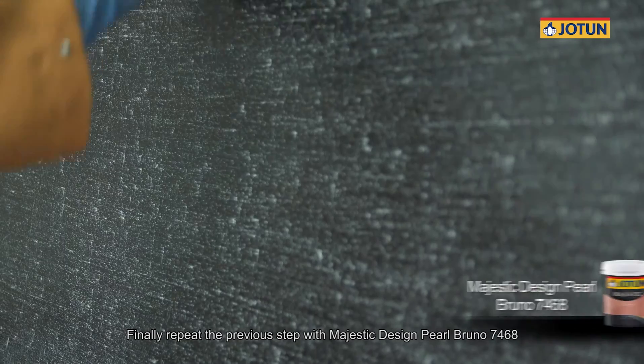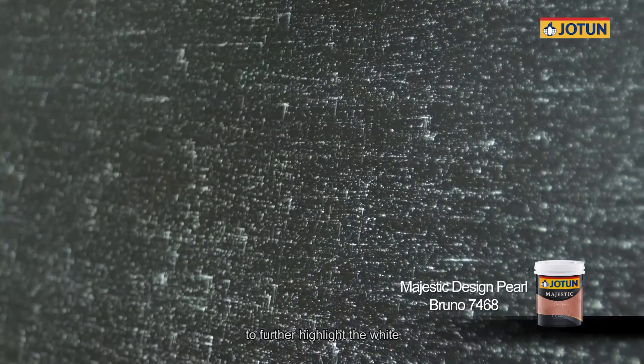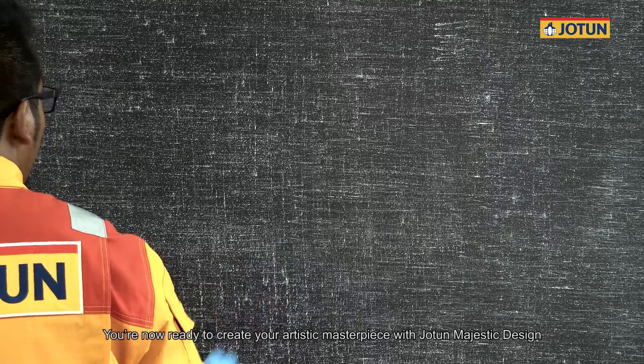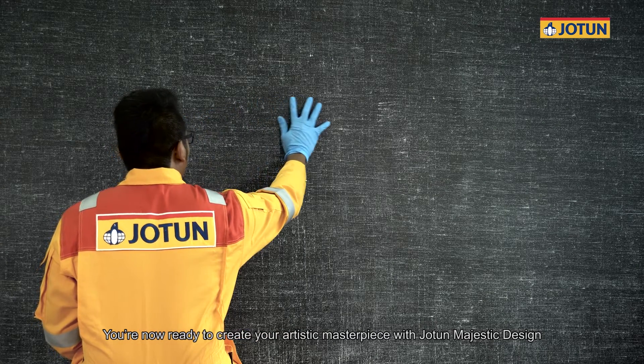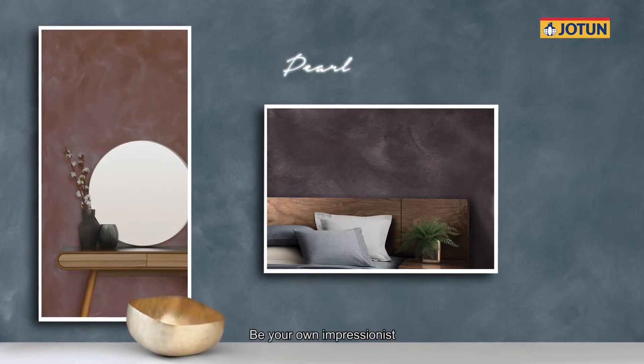Finally, repeat the previous step with Majestic Design Pearl Bruno 7468 to further highlight the white. You are now ready to create your artistic masterpiece with Jyotun Majestic Design. Thank you for watching this tutorial from Jyotun. Be your own impressionist.